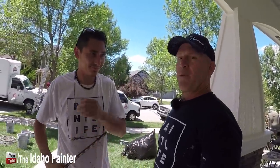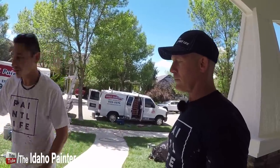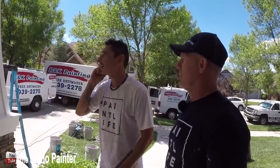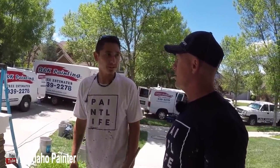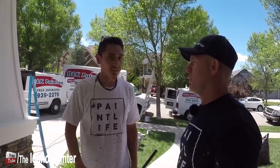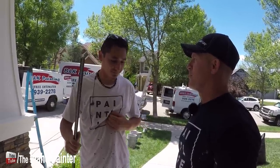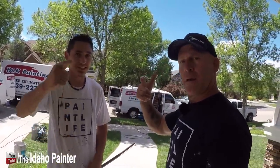Here's Lucas, another PaintLife crew member who's been working on fascia and window trims today, with some masking on the paper and rock. Lucas is from Argentina — he gave a shout out to his family back home and shared his hope that Argentina will win the World Cup, though Chris points out Messi recently missed a key penalty.